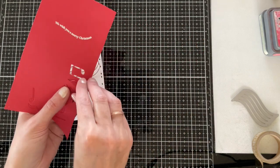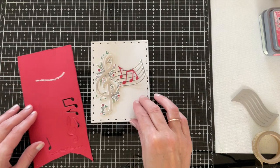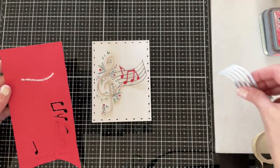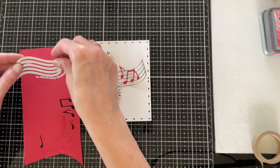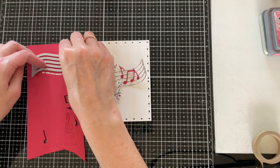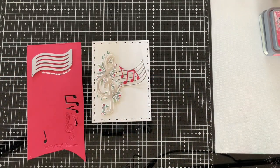I'm just going to play around with the arrangement of those a little bit. For the sentiment, I stamped 'We Wish You a Merry Christmas' onto red cardstock and heat embossed it. I have a little tip for how you can die cut these sentiments into a nice little sentiment strip — I wanted to layer that over the top of my staff.